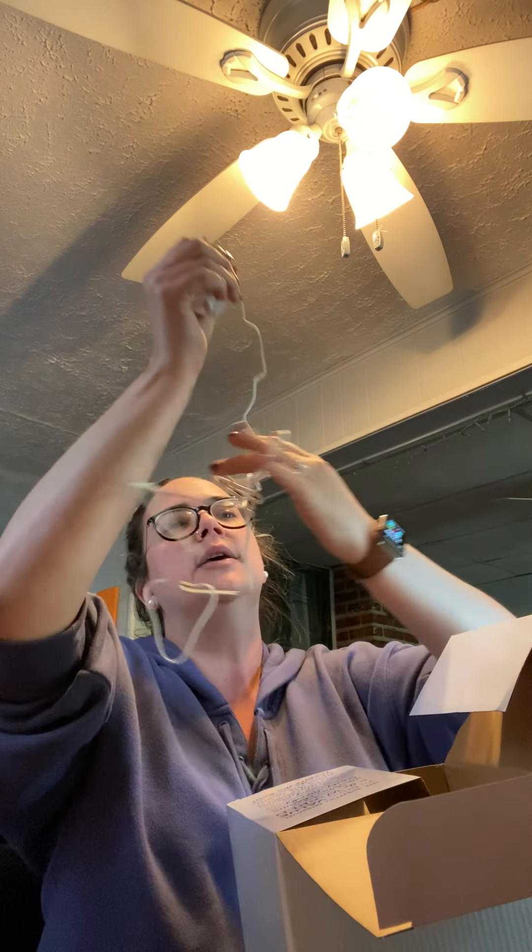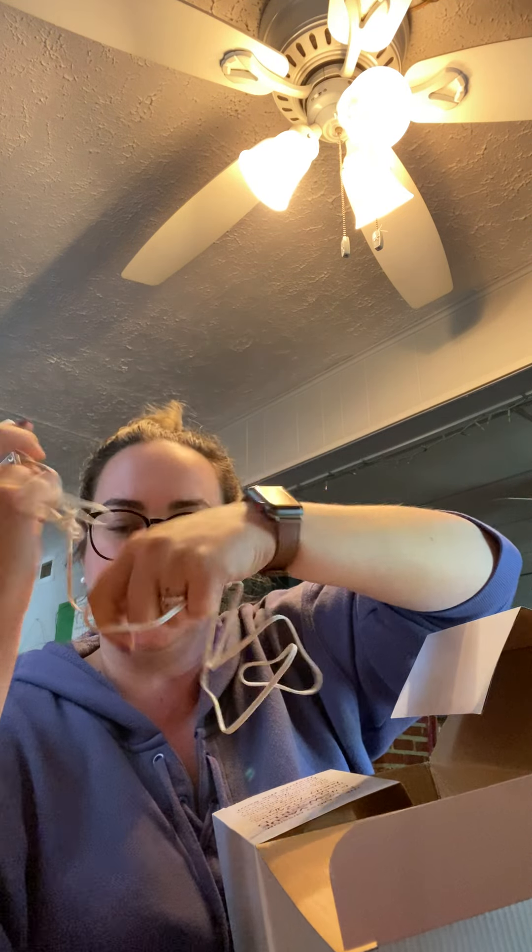Sorry, it's fresh out of the box so there are twisty ties and stuff. I do know this uses Scentsy pods, and I pulled out a pack of pods to show you where they go. This is obviously just the plug.